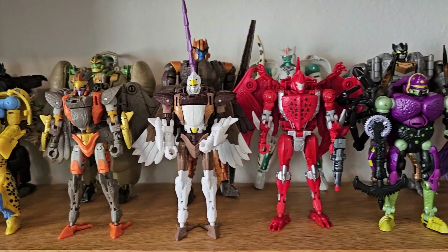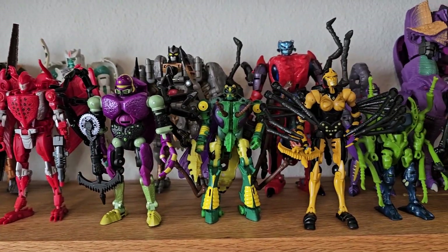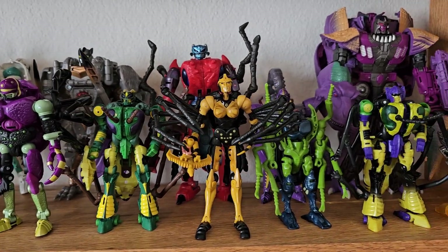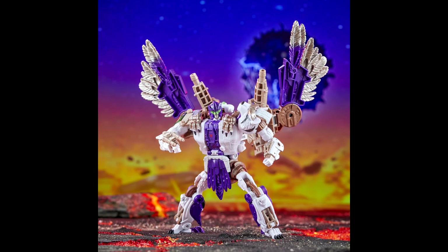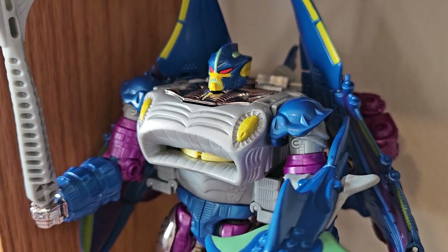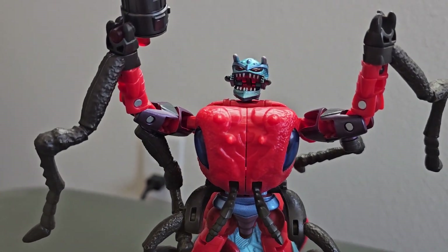Over the course of the past few months, I've collected a figure of almost every main character in Beast Wars — not including alternate forms or Dinobot 2, because that's just a repaint, or Tigerhawk, because that plot was stupid. Some of them are from the original lines, but most of them come from the Legacy and War for Cybertron lines.